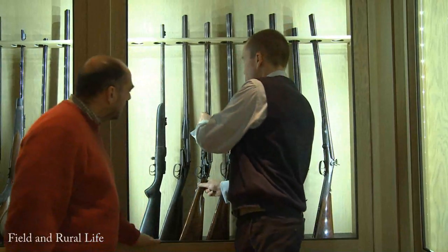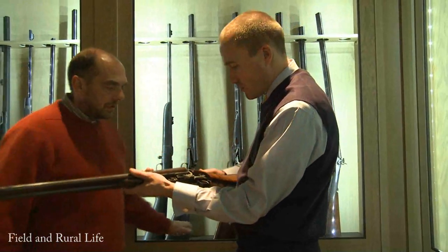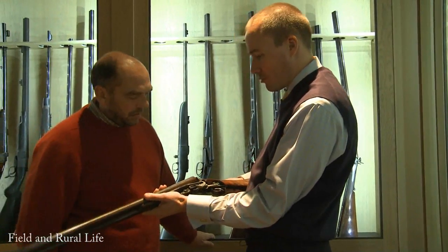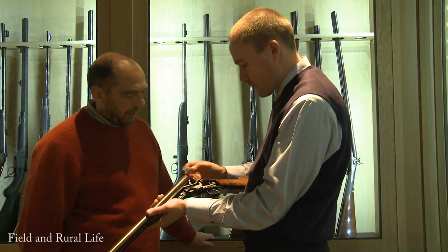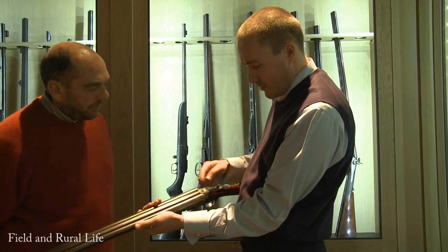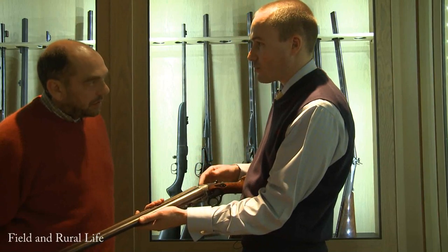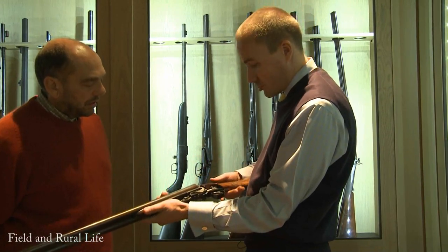This one I like because this is a cutaway gun, which is nice to show people how the whole mechanism works. This would have been probably a salesman's tool at the time. It has the Westley features: the lever work, the safety button, the Model C dolls head, which hasn't changed at all in well over 100 years.